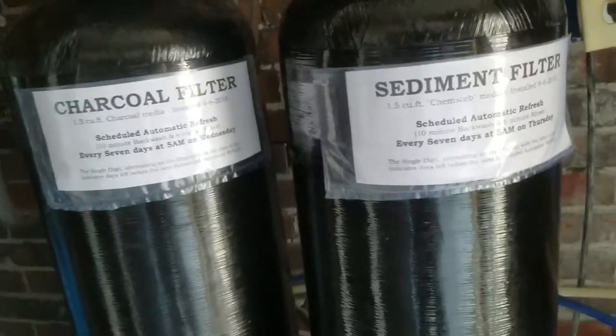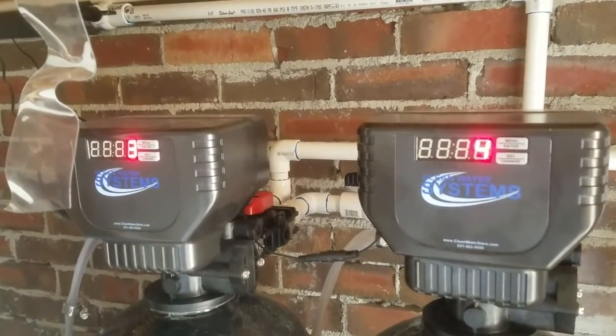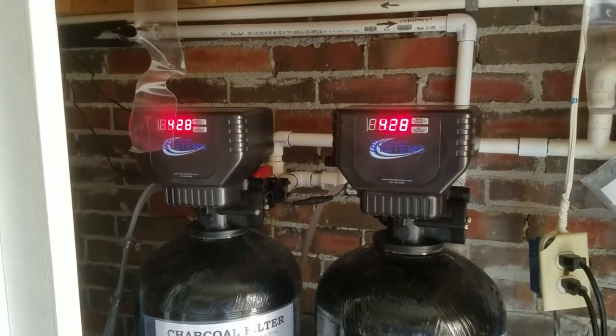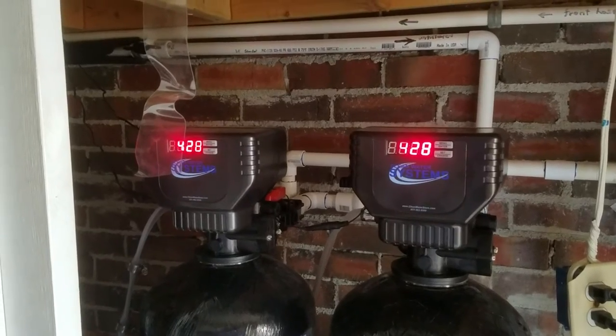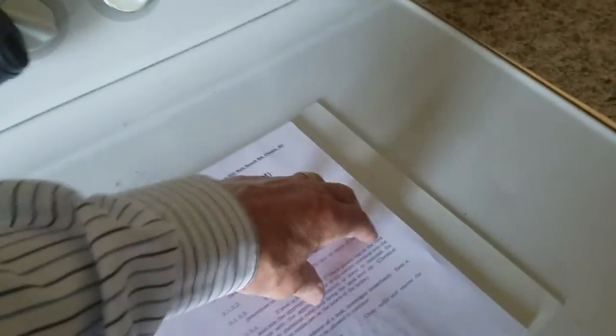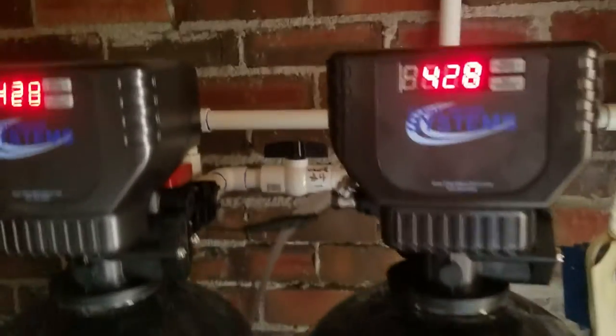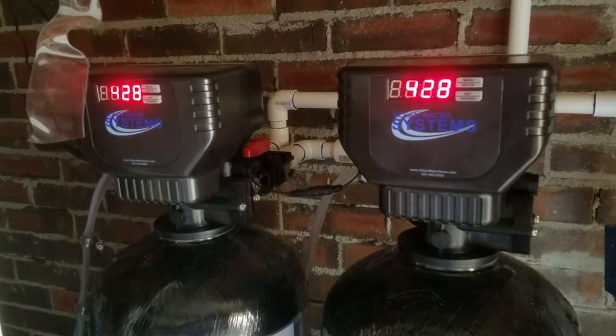The refresh time is a personal preference. If you're sleeping and the pump is running, it may wake you up, but 5 a.m. works for us. On the controllers, they each flash a single digit number — that's how many days until the automatic refresh — and they flash the current clock time. The time is adjustable using the buttons, and in the manual you'll find those procedures further back. You're looking for leaks around the controller, any leaks down under the tank, whether the clocks are correct, and that the number of days until the next refresh is correct. If everything checks out, you're good on the controller inspection.